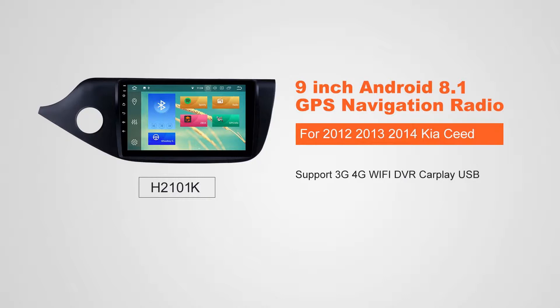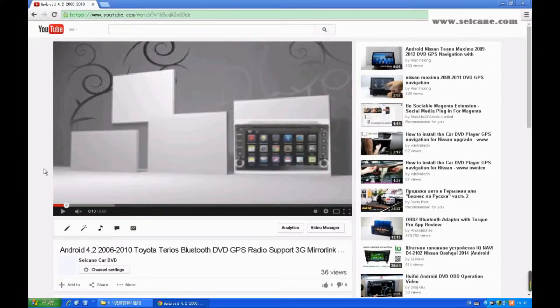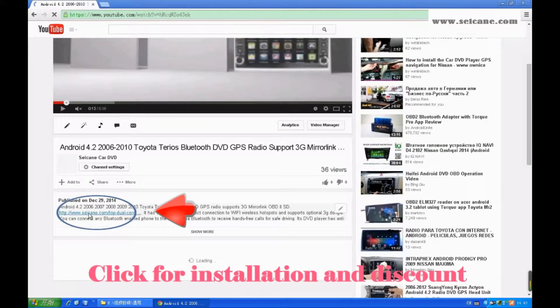Hi, friends. Welcome to Seicane Video. This head unit has the latest Android system and a stronger CPU chipset. You can download apps, use voice search, and online Google Maps in it. It has many great functions. Let's see what it can do for you.